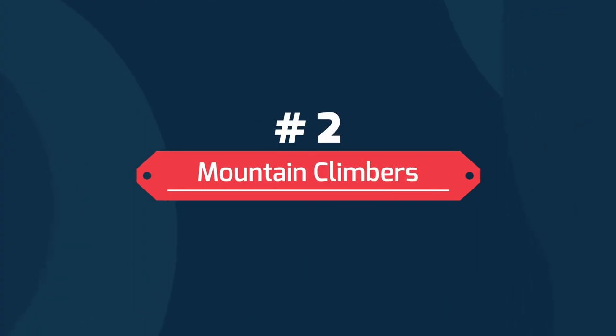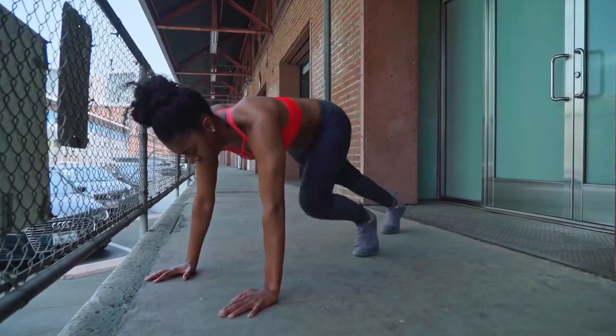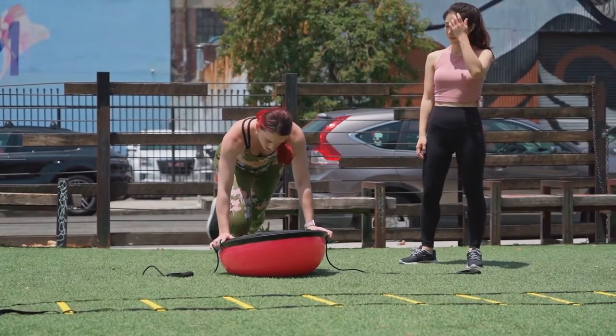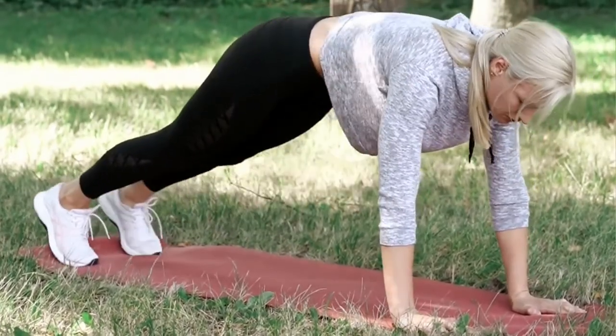Number 2: Mountain Climbers. To do this, assume the high plank position. Make sure your wrist is under your shoulders and then tighten your core while sucking your belly button towards your spine. Then move your right knee towards your chest and slowly take it back. Repeat the same thing for your left knee and continue the process until exhaustion.